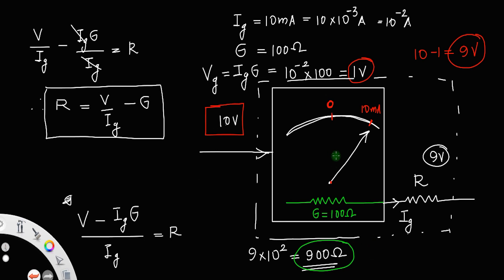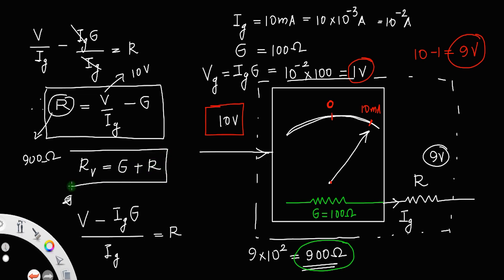In the case we took, I want to measure 10 volt, so I connect a resistance of 900 ohm in series with the galvanometer. Since these two are in series, the net resistance of the voltmeter is G plus R — the effective resistance Rv equals 100 plus 900, which equals 1000 ohm.